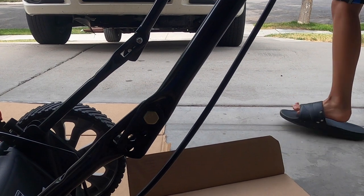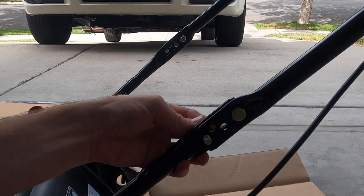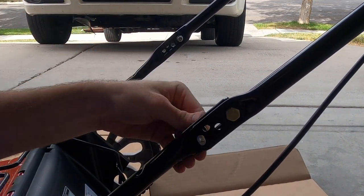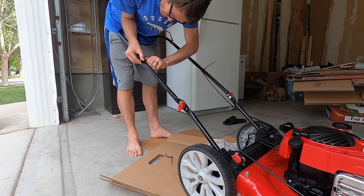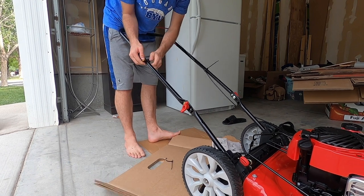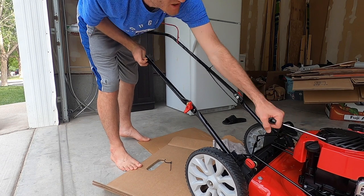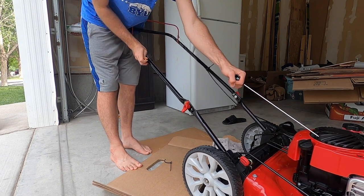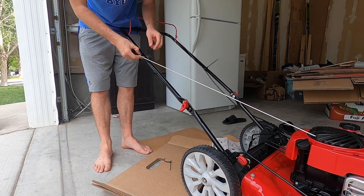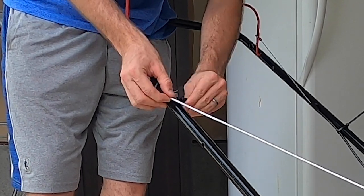Next up is the red part — you want to screw it in by hand, right here, and tilt the screw. Next, you need to get the engine starter rope and slowly pull it. Once you get there, you let it go and tighten the wing nut on.